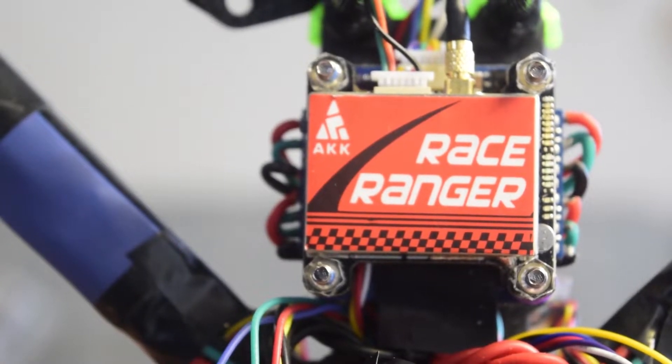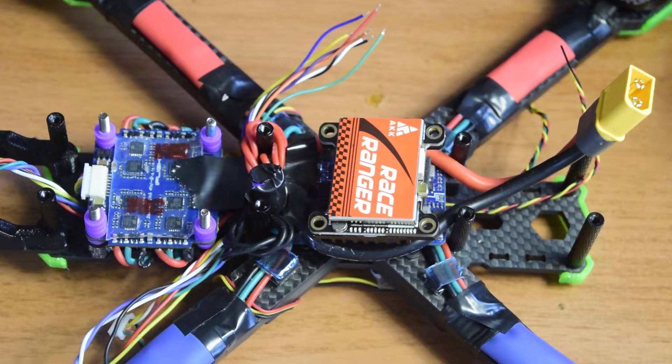Hello guys and welcome to my channel. This is one of the videos in the series I'm doing here on my channel to build a drone right from scratch for aerial photography.